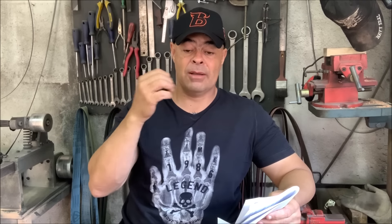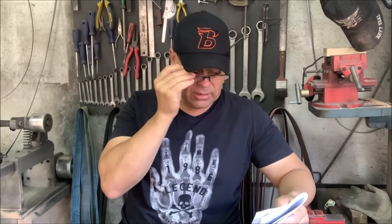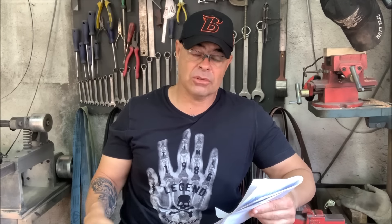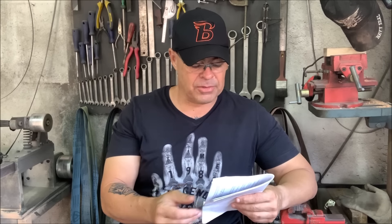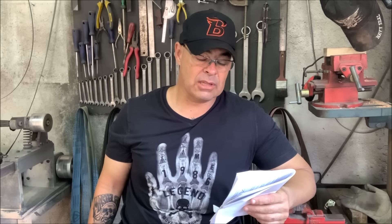Ou seja, a sua faca tende a ter uma retenção de fio e uma resistência mecânica acima do 5160 em virtude dessa adição de vanádio. Eles têm aqui — vou ler para que não fique nenhum detalhe para trás — chapas de 4,75mm, que é 3/16, uma medida ótima. E o preço que eles estão praticando hoje é abaixo do que o mercado tem praticado nos 5160 ou 60. Então é um aço melhor, que tem mais virtudes para a confecção de facas, mas que está com preço melhor do que o mercado tem praticado nos 5160.